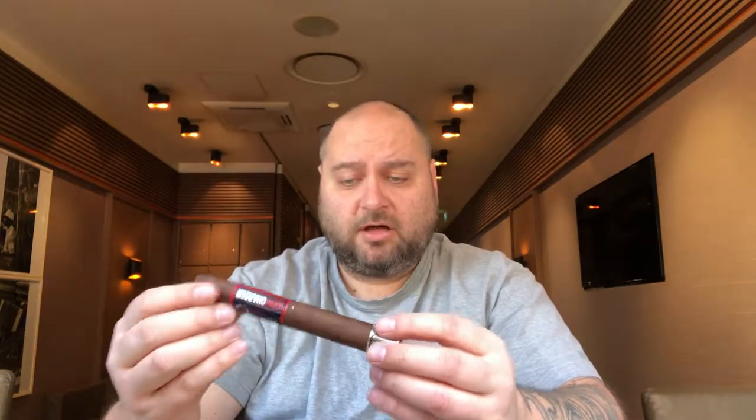We will cover all that in detail during the smoking process. Just to give you a few numbers: the Camacho Hard Charger is a turbo size, 50 ring gauge, six inches long. The wrapper is a Connecticut U.S. broadleaf from the United States. The binder — the tobacco leaf right under the wrapper covering the filler — is a Honduras Corojo, and the filler is also Honduran tobacco, also Corojo.